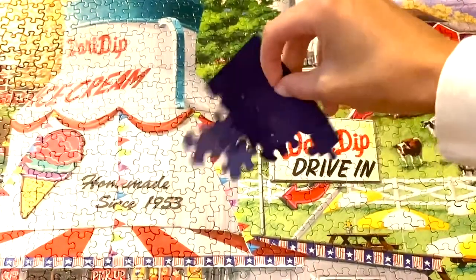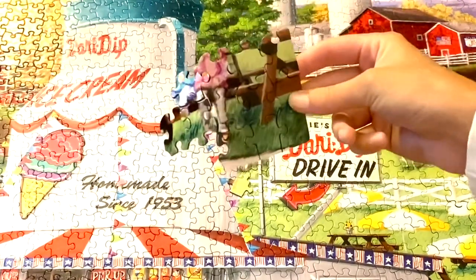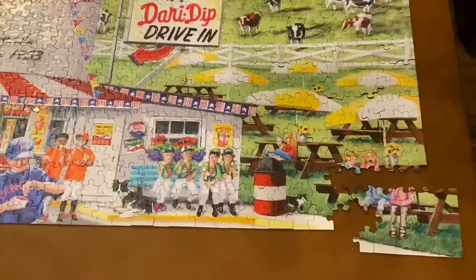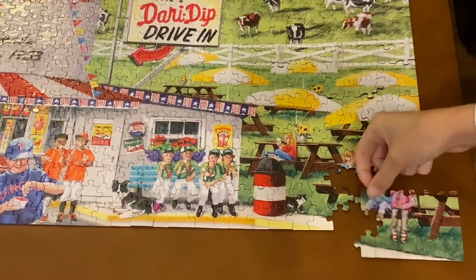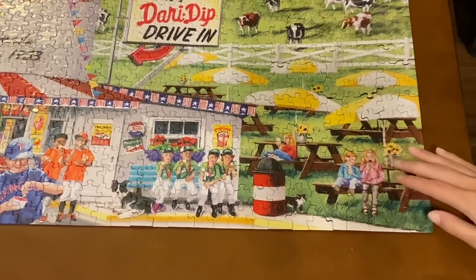Here is a section of the puzzle. As you can see, the pieces do stick pretty decently together, which is super nice — you're able to pick them up and move them pretty well. The pieces also click in satisfyingly well, which is another plus to this puzzle.